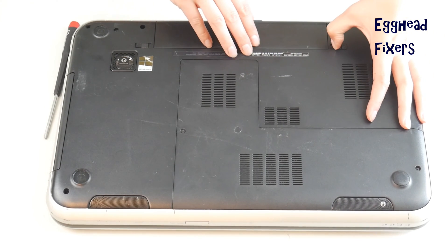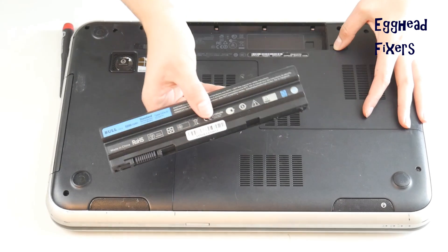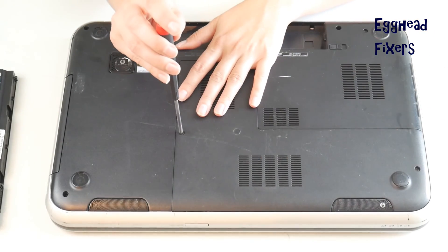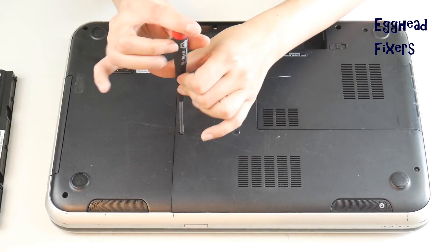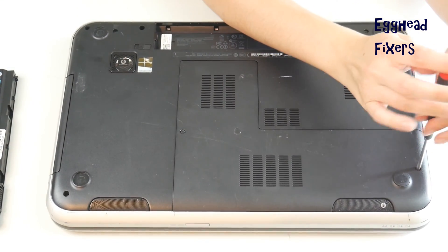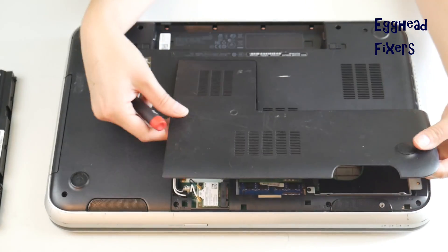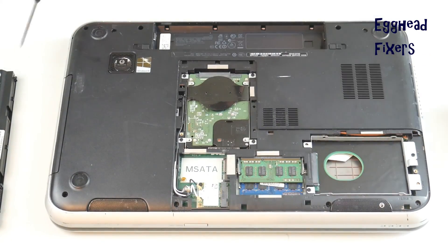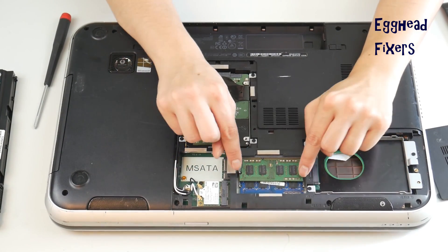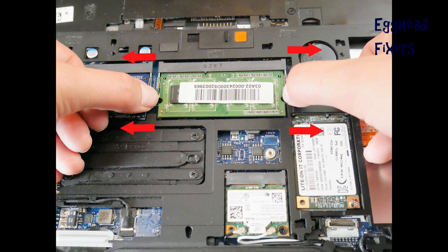First, unplug your computer and remove your battery. Next, look for an easy access panel to get to your RAM stick. If you can't find one, look up a disassembly video for your make and model or visit your manufacturer's website. Remove the access panel and take out one stick of RAM by placing one finger on each arm of the slot and pulling out.